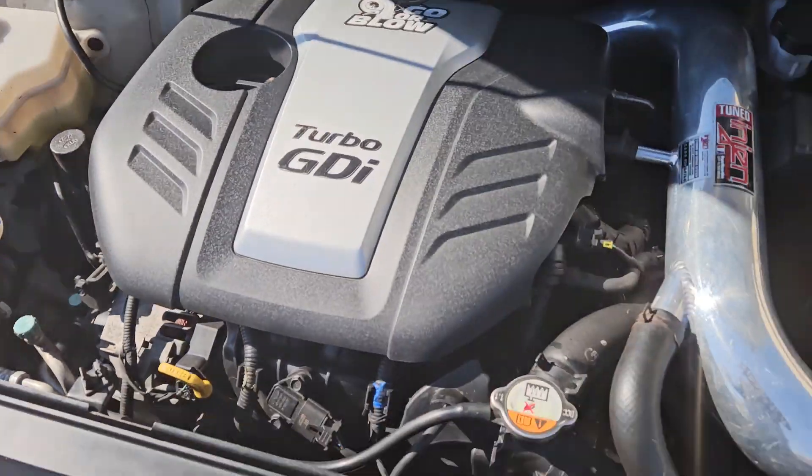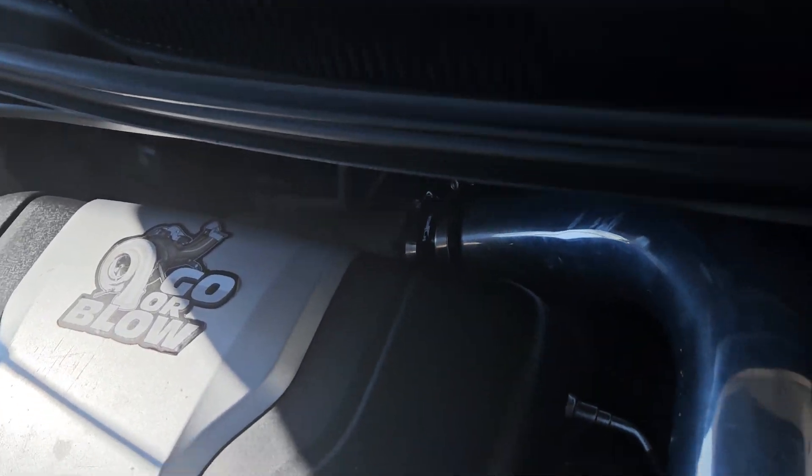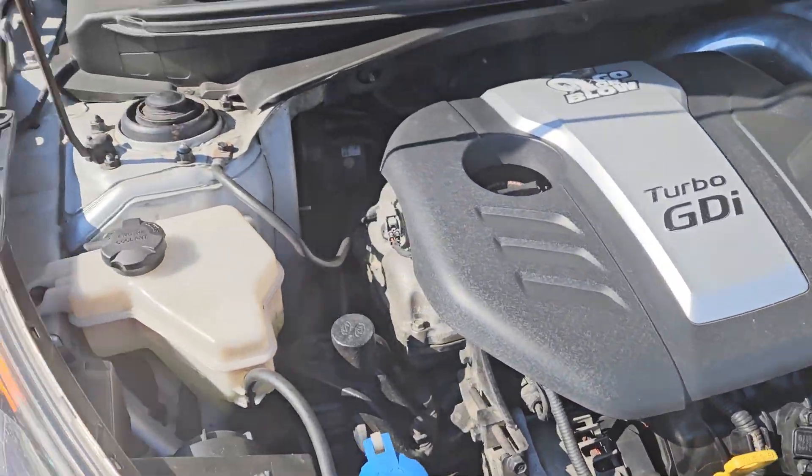Open that for you — cold air intake, engine still has a stock turbo in there. That's about all I did underneath it on the exhaust, let me see if I can get you under there.